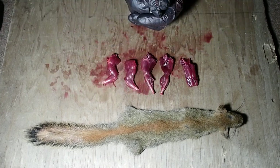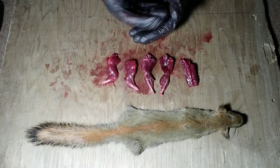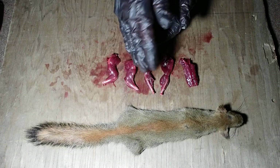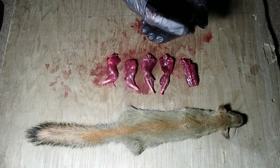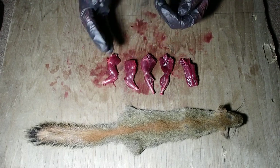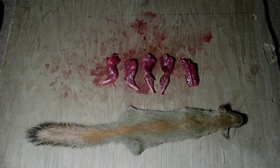So there we have it — that is how I process a squirrel for fur and for meat. Once you do a few of them you get real quick at it; you can get the fur off in a minute or two and break down the body into these separate cuts real quick. The pelt I'm going to flesh it, board it, let it dry, and put it in the freezer. I'll get back to it in the summer when I can tan it. The next step for the meat is going to be to wash it and then cook it, and that will be in the next episode. Thanks for watching — see you in the next one.